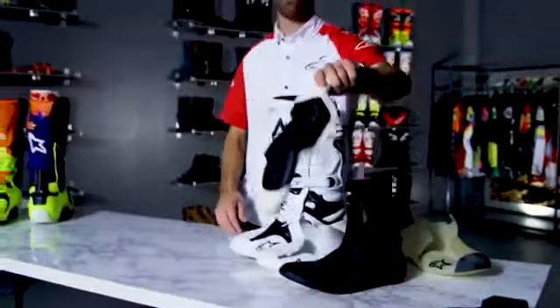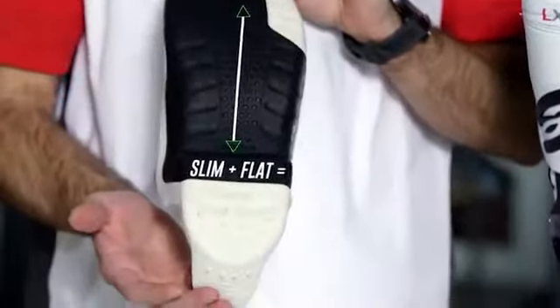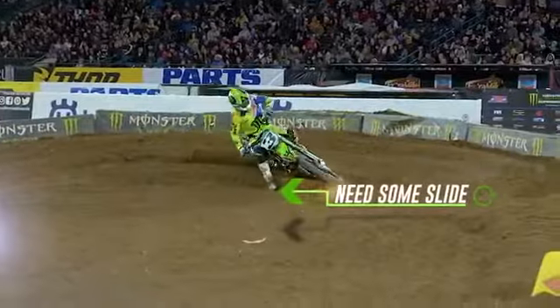This is an example of the complete outer sole of our boot. It's designed with a very slim and flat profile to offer better grip and feel on the motorcycle, but we also do not want the rider to really get stuck when planting their foot.